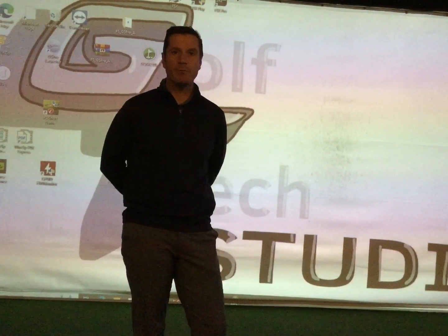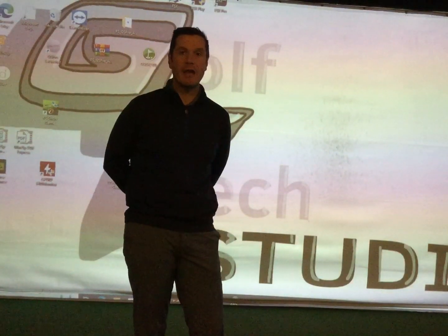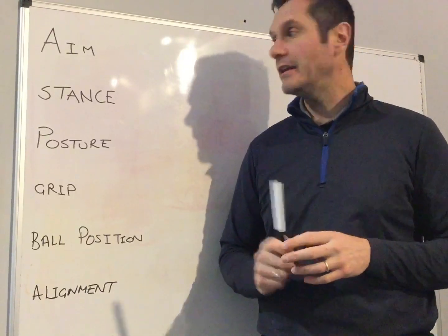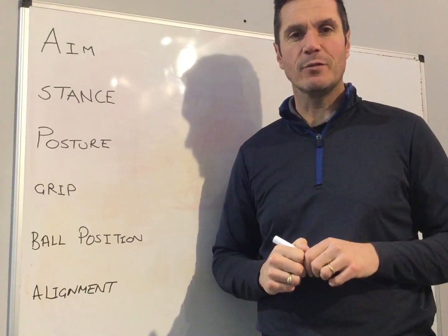Welcome once again to Golf Tech Studio in Hemsworth. With a new year upon us, what better time to look at habits of the past and how we can change them to improve outcomes of the future. So with that in mind, a quick video looking at the six elements of how to create the basic fundamentals for a good golf swing.